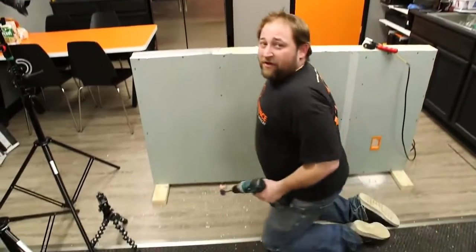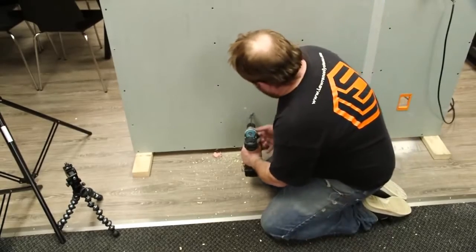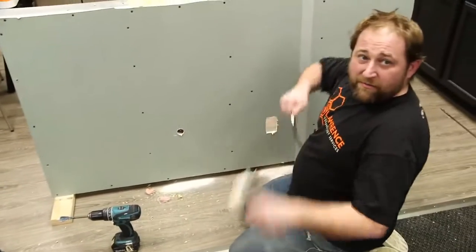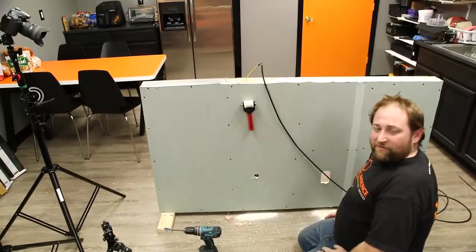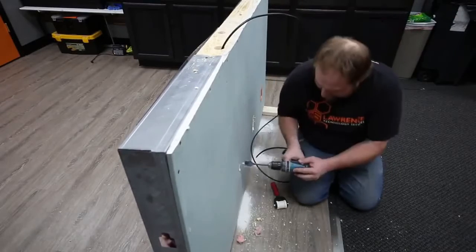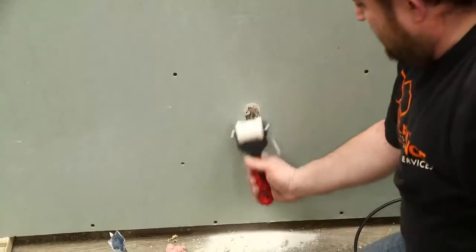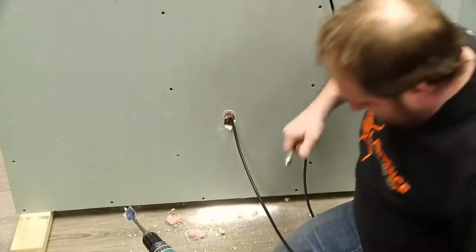Coming down to the bottom — this is a more crude method because you don't have to be as precise. However, you're still probably going to put a mud ring down there if you're doing it right, so pop a hole in here. More insulation — you take the magnet end and drop it into the wall. Sometimes you've got to work it down. It's crude but nonetheless effective. There we go — we found it, and we've got our wall fish.